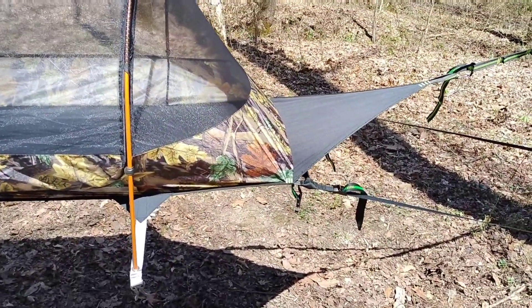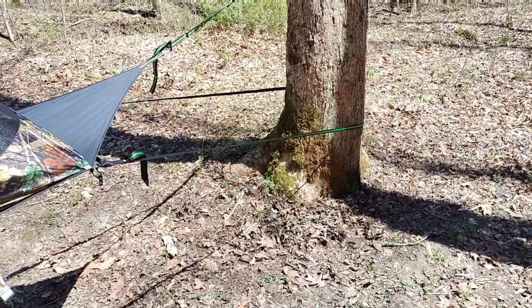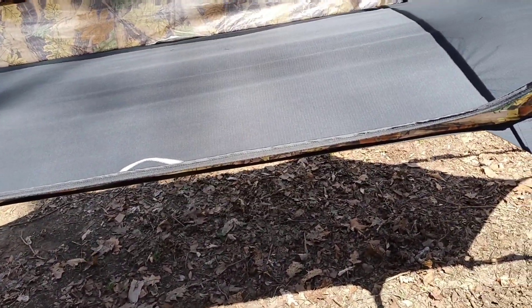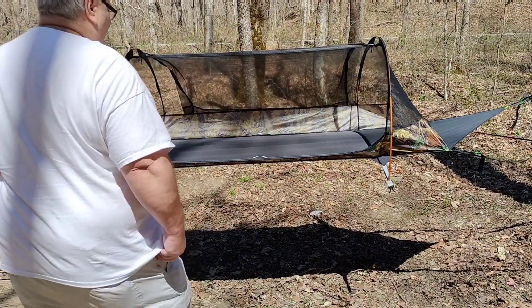This side is a little bit higher than that side but that's okay — I want my head to be slightly higher than my feet anyway. I didn't have room to go around the wraps but it still works with a single wrap. That thing's tight as a banjo string. Here's your door — you got double zips and it zips all the way to the top on each side. What I liked about it: check this out, it's got handles here to help assist you getting up. I'm going to try to get in it — wish me luck.